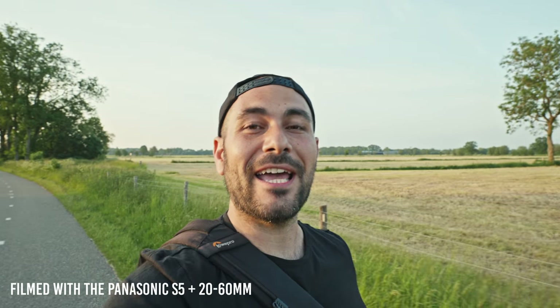Hey guys, welcome back! I'm Luca, and in today's video I'm going to explain my reasons why I decided to buy the 20-60 kit lens for the Lumix S cameras, even though I still have the 24-105 f4.